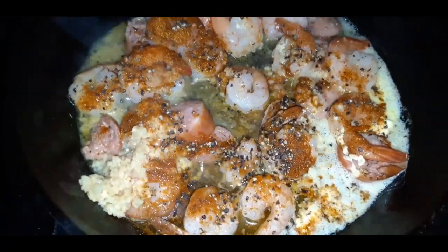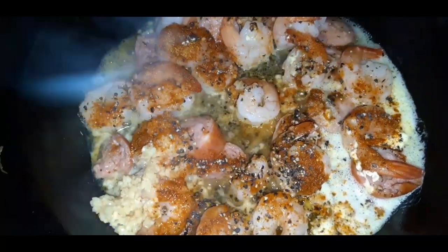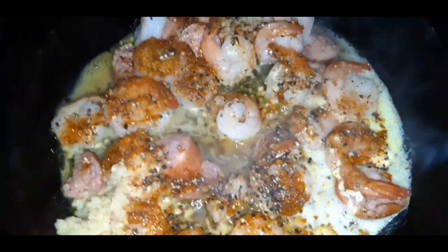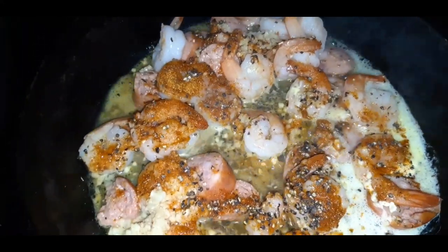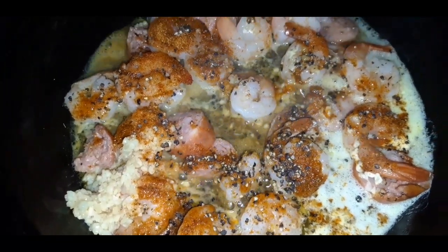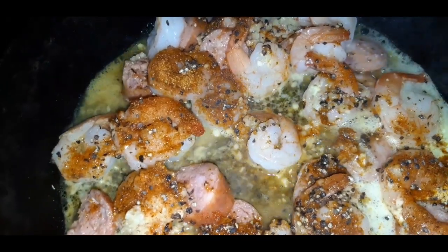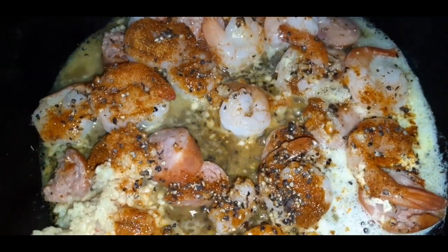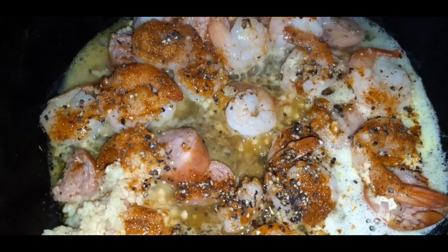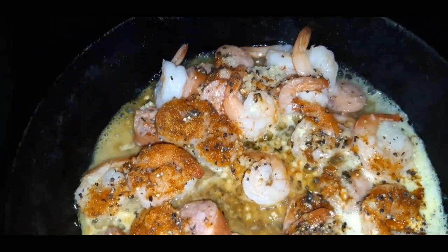So what I have here is some smoked sausage that I cut up and some jumbo shrimp. I have some leftover alfredo sauce from the other day. What I'm going to do is let these sauté in the butter. I sprinkled on some Old Bay seasoning and also some Creole Cajun seasoning. I'm going to combine everything and then pour it over those legs.